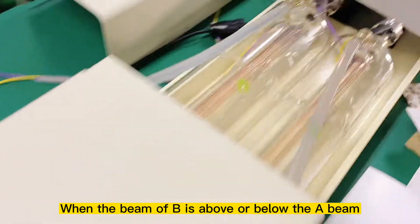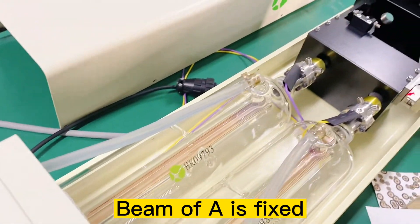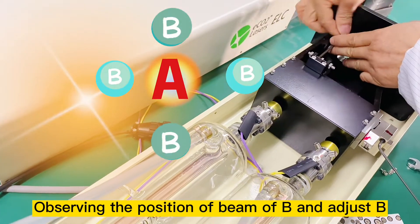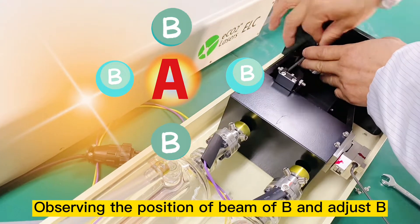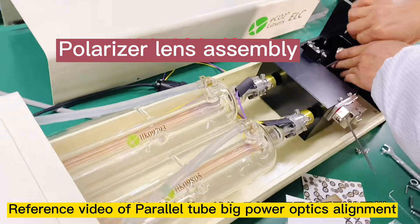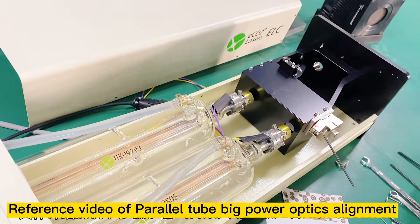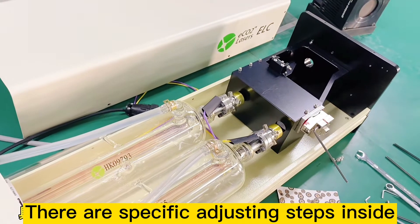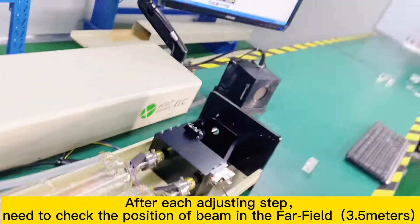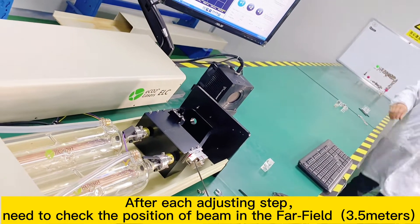When the beam of B is above or below the A beam, beam A is fixed. Observe the position of beam B and adjust the combiner box polarizer length assembly. Reference the video of parallel tube big power optics alignment — there are specific adjusting steps inside. After each adjusting step, check the position of the beam in the far field at 3.5 meters.